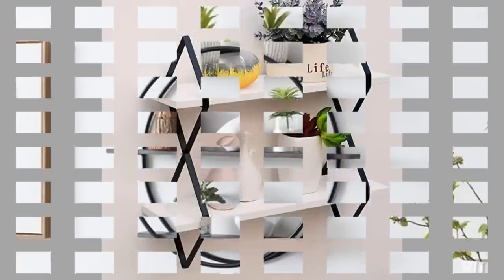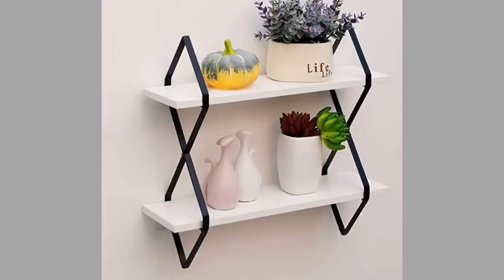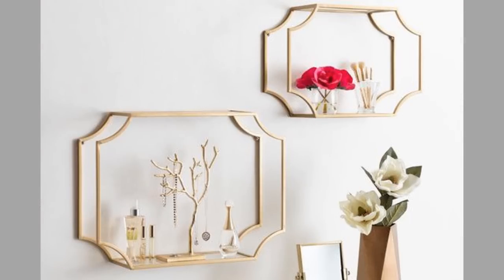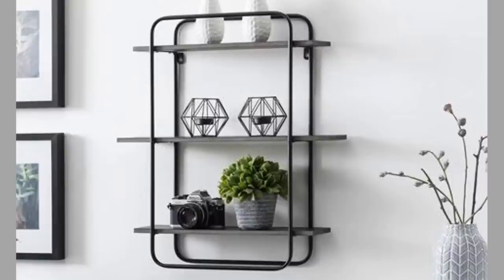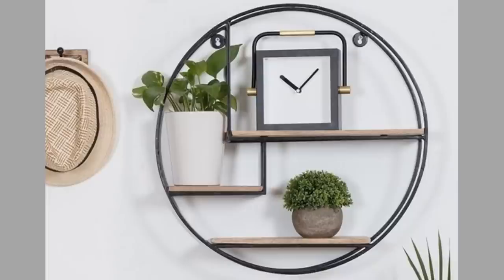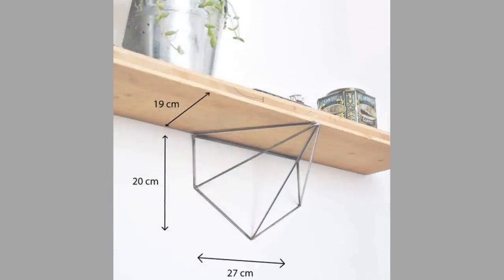A shelf is a flat horizontal plane used for items that are displayed or stored in a home, business, store or elsewhere. It is raised off the floor and often anchored to a wall, supported on its shorter length sides by brackets or otherwise anchored to cabinetry by brackets, dowels, screws or nails. It can also be held up by columns or pillars.